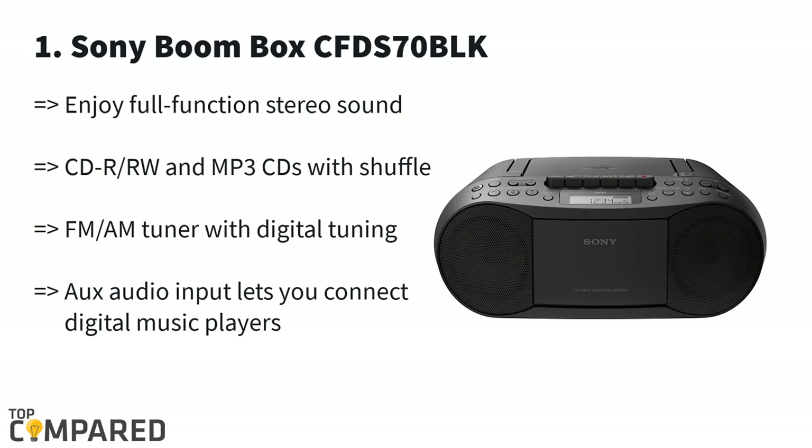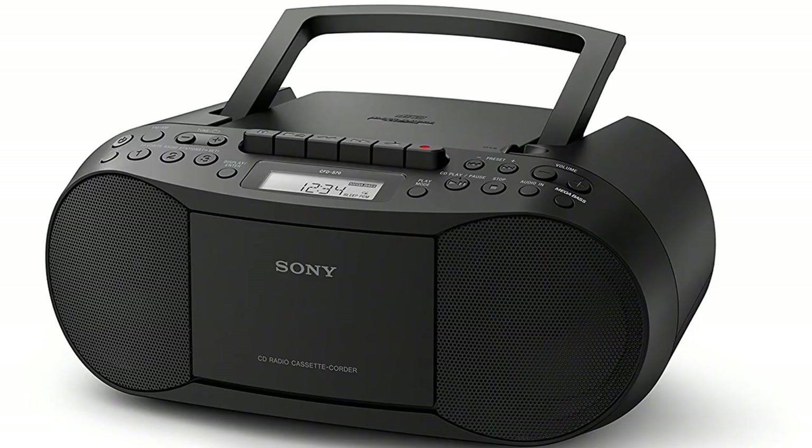The mega bass circuit is something to note, and even more interesting are the shuffle features and the ability to play back CD, MP3, FM, and more. After deep consideration, I give my vote to the Sony Stereo Boombox CFD-S70 BLK. The player gets a stereo sound system with mega bass and quality performance for the price. Please find the product links in the description box below.